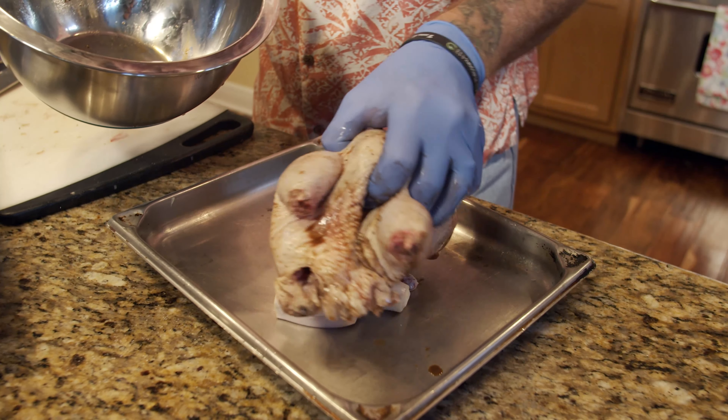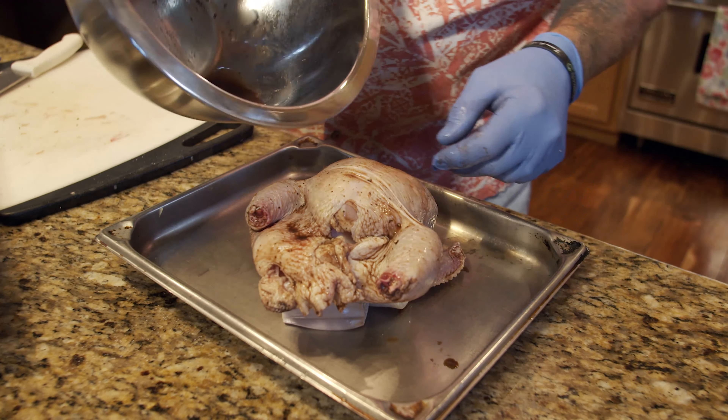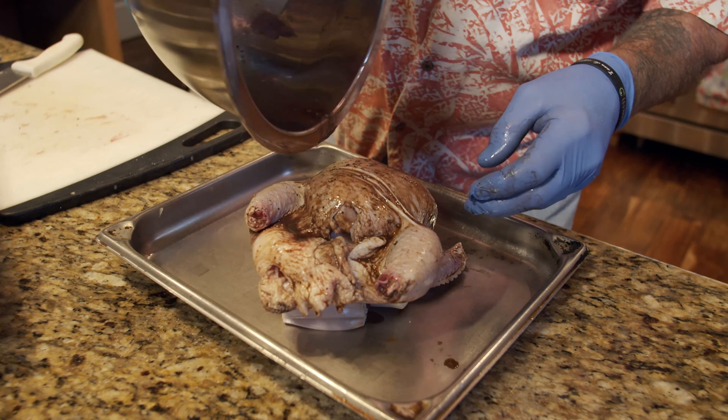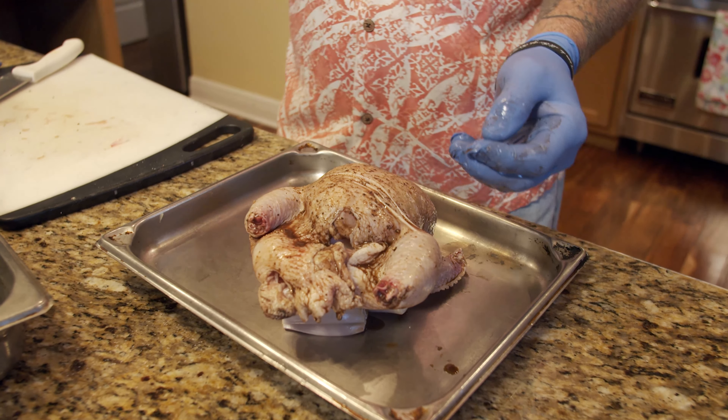We're going to put the shallots onto the roasting pan to create a nice little bed for the Cornish game hen to rest upon. Then we take the Cornish game hen and sit it right on top, just like so. We pour the residual liquid over the top. We're getting ready to fire this into a nice hot oven for about 20 minutes. You want to set a timer because it has to roast the skin, and then you need to slow it down so you don't overcook your cornbread dressing.